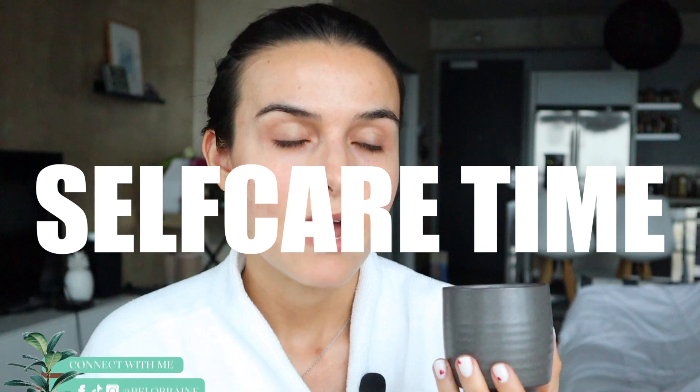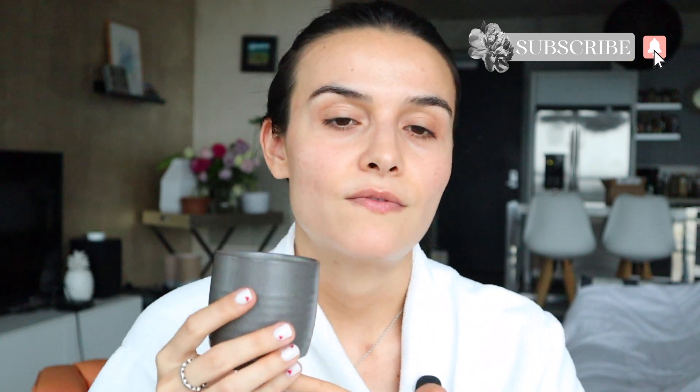Hello! Hi everyone! Welcome back to my channel VLorraine. My name is Charlotte. So in today's video of self-care time, I really wanted to just unwind and make my green tea. That's my drink of choice in this video today.